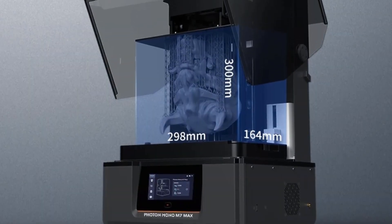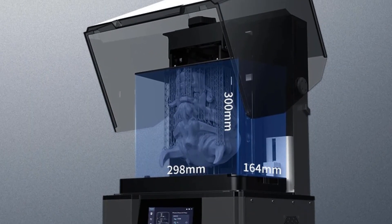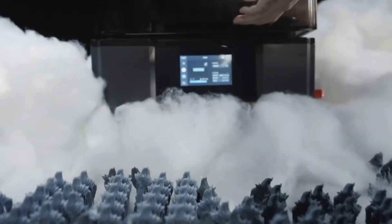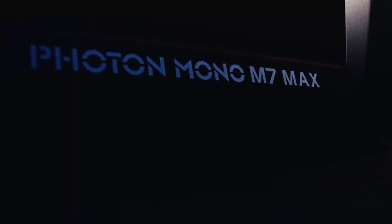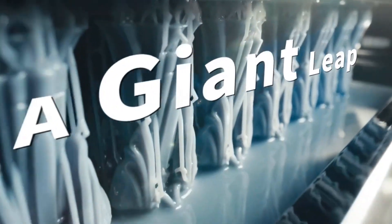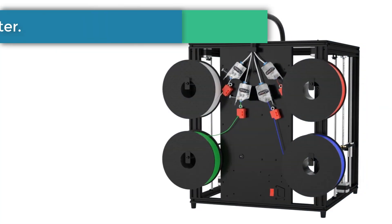The resin auto-fill feature allows automatic filling and one-key recycling of remaining resin. The release film uses an integrated design for easier replacement. After printing, the model can be suspended above the platform at a small angle, allowing resin to flow back into the vat. The larger resin vat holds 1,300 milliliters, ideal for large models.